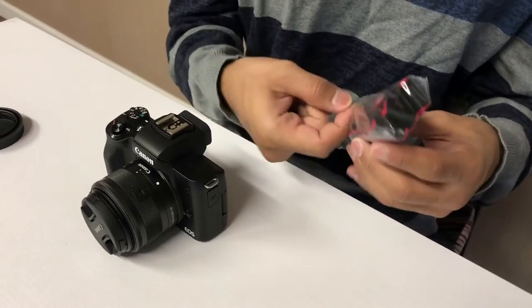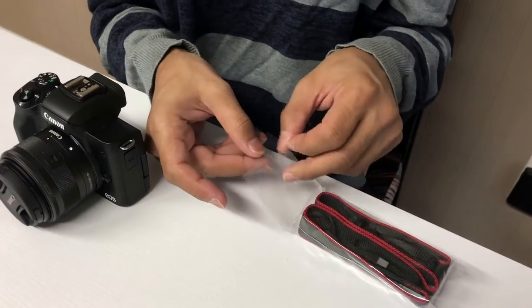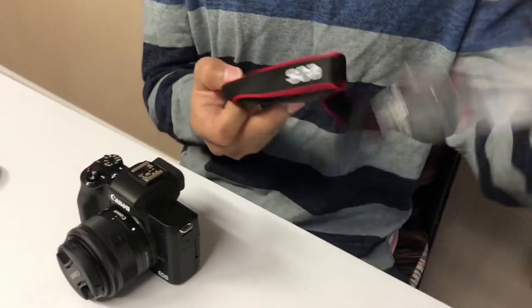So I'm going to attach the strap to the camera. It's always good to have it strapped — we don't want this to fall down.